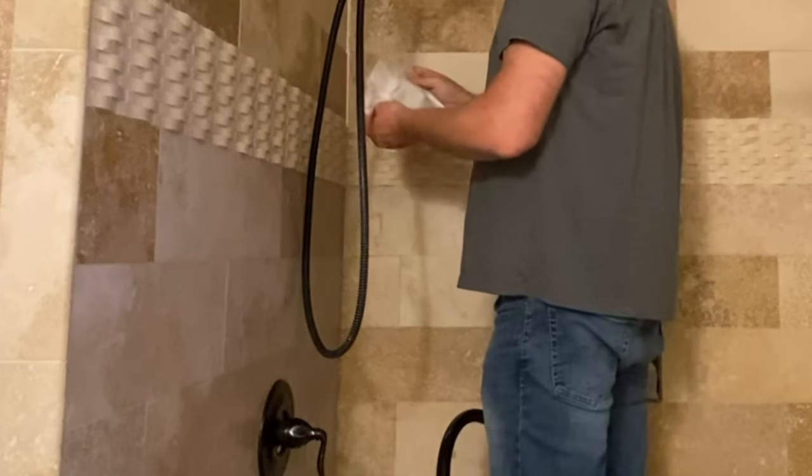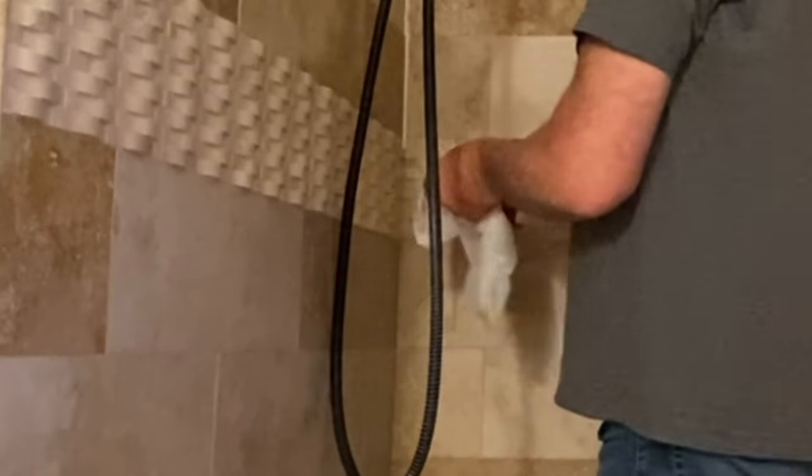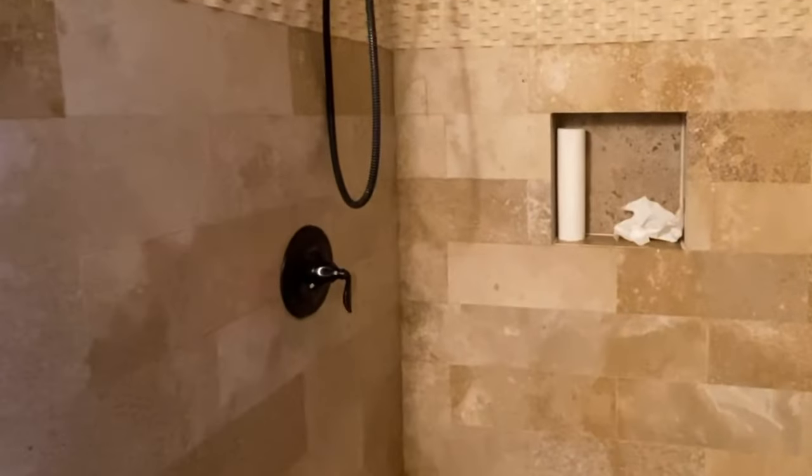You can start wherever you want. I started up high because you don't get much water up here. It's been a while since I've re-caulked the bathroom so I wanted to get the practice in. There's the first corner bead up high, there's the second corner bead up high. I'm going to do the lower corners and then I'm going to do the basin.